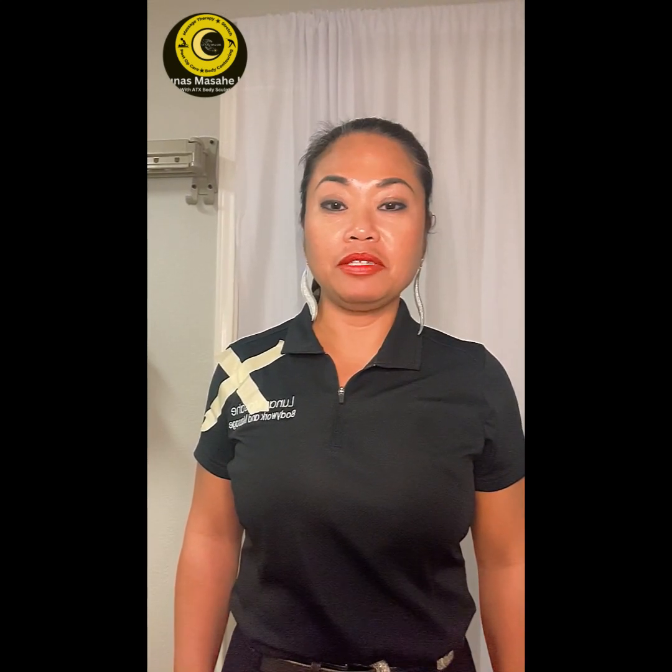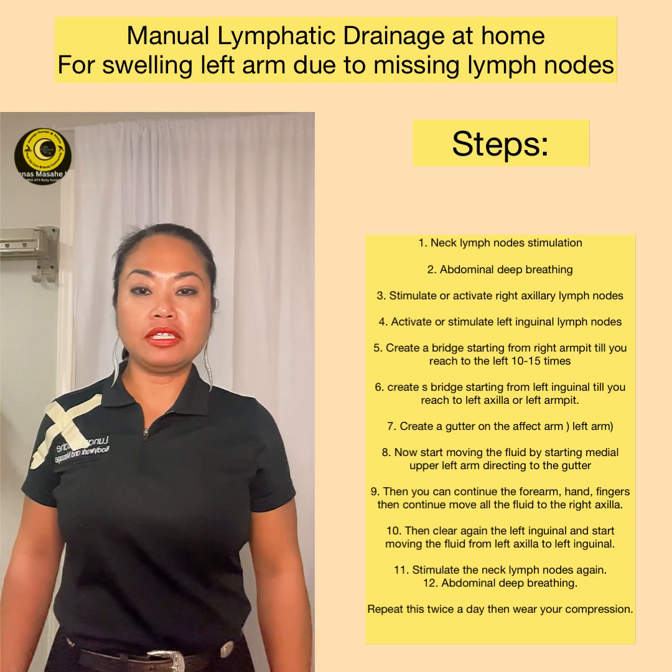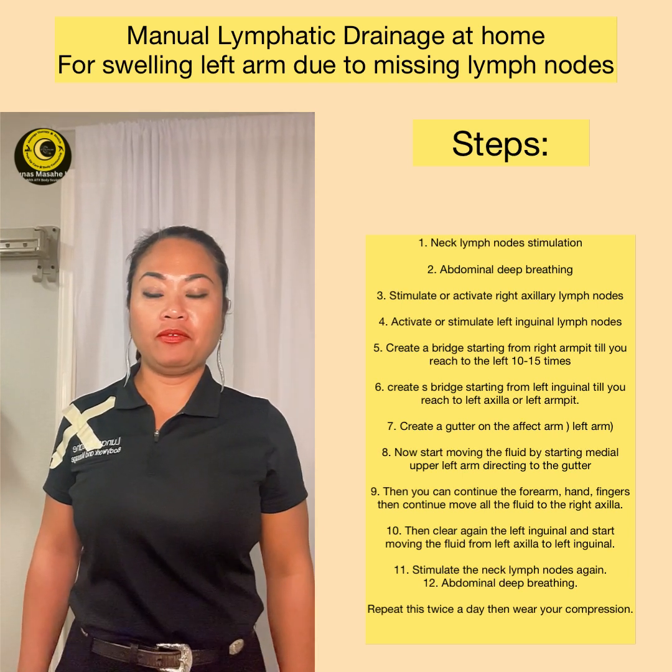Hi, my name is Chris and I am the certified lymphedema therapist at Lunas Masahe. Today I will be showing you what you can do at home if you are a breast cancer survivor and have missing lymph nodes in the left side of your armpit area. The X marks the area of missing lymph nodes. Now we're going to start how to do the manual lymphatic drainage at home.